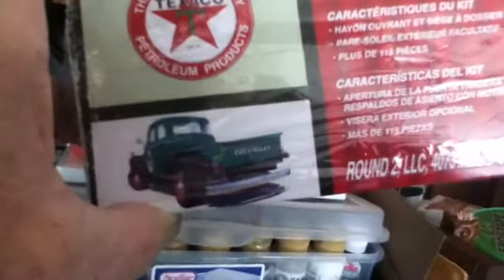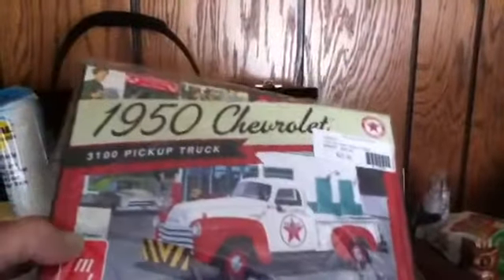The wheels will be red. I'm going to do it like this picture. Thanks for watching.